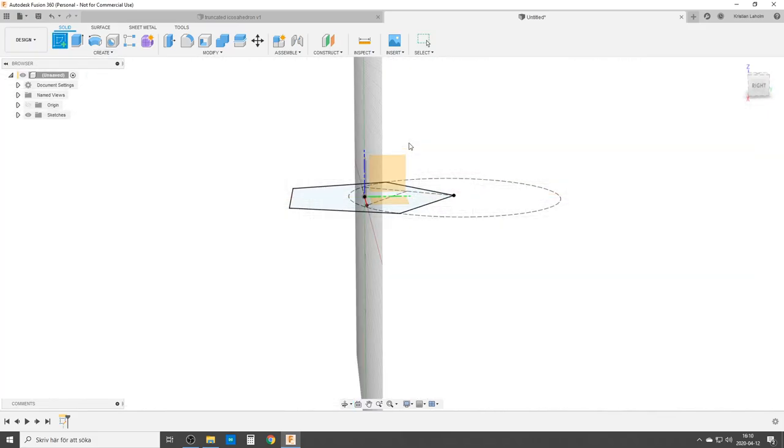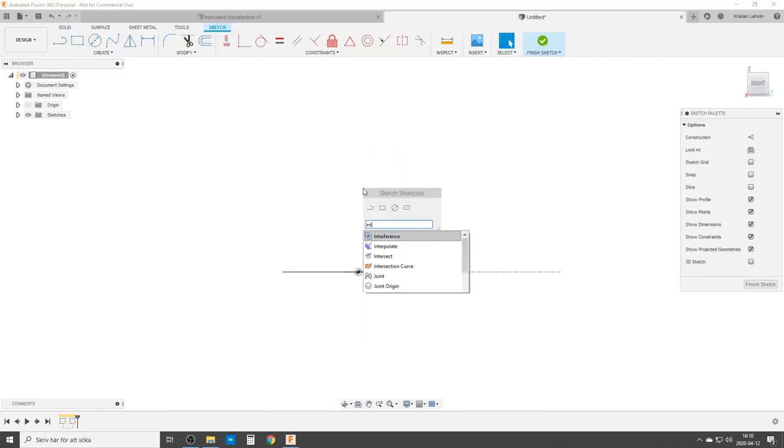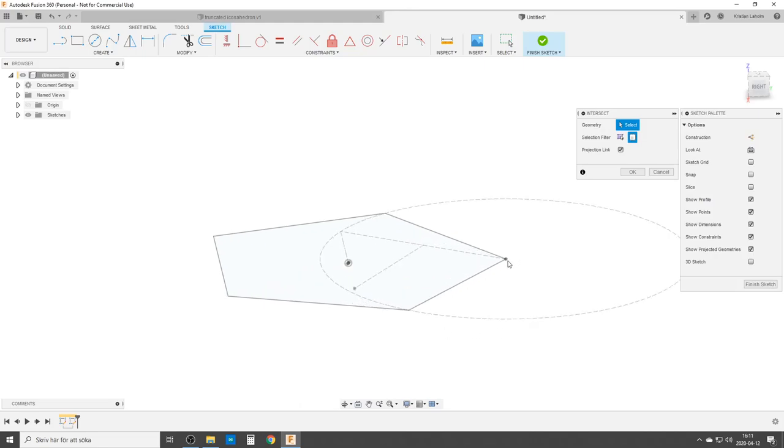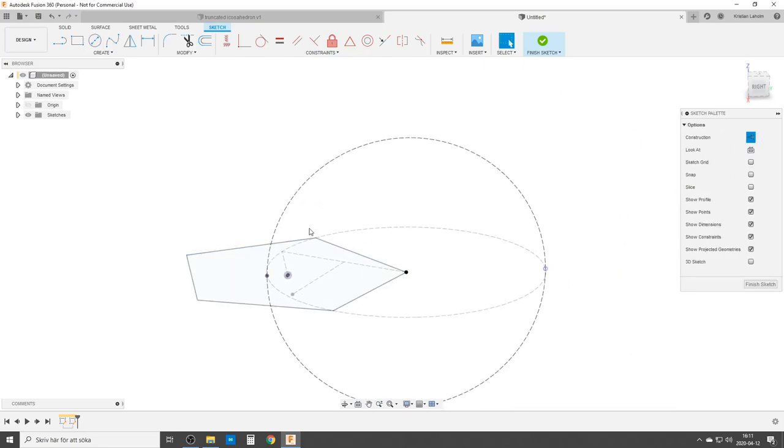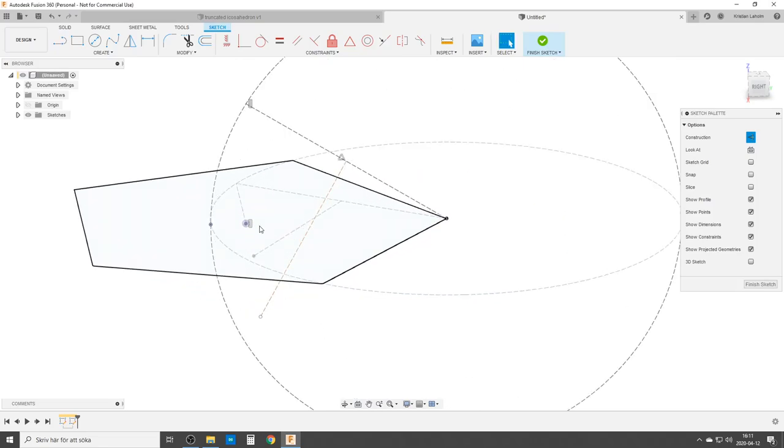We're going to create a second sketch on this plane, doing some intersections — or you can project. I need the center point and where these circles go through. We do a circle from here out to here — this is just a representation of the first circle, and it has the same radius as the side. We do a line from here up to here. This line is where the edge is going to be out here. We do a line from the midpoint, making it horizontal to that point and perpendicular. We need this midpoint when we're doing the lofts.